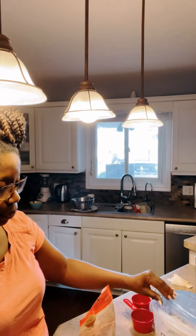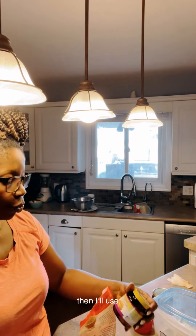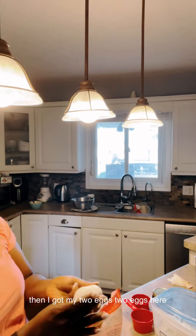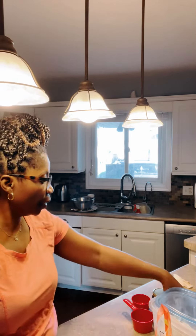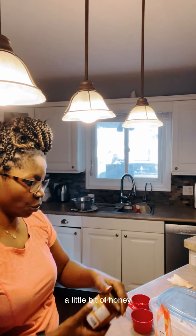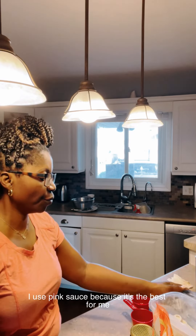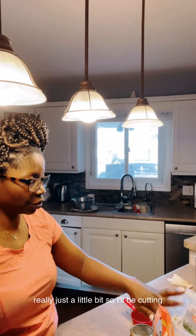Gluten flour. I use oat fiber. Then I'll use yeast — this is quick rise yeast. Then I've got my two eggs. I have a little bit of butter, a little bit of honey, salt — I use pink salt because it's the best for me — and a little bit of xanthan gum, really just a little bit.